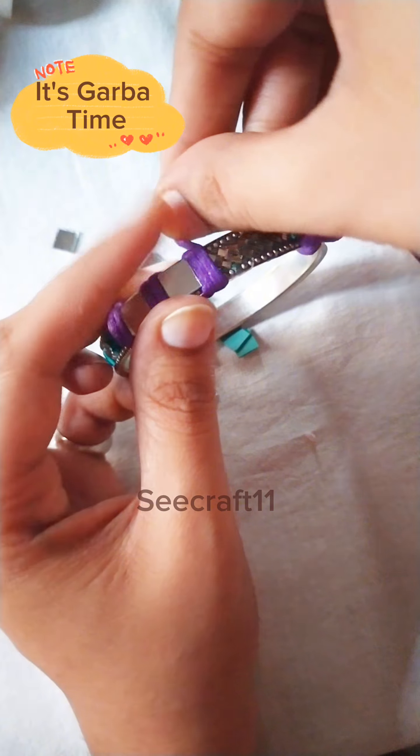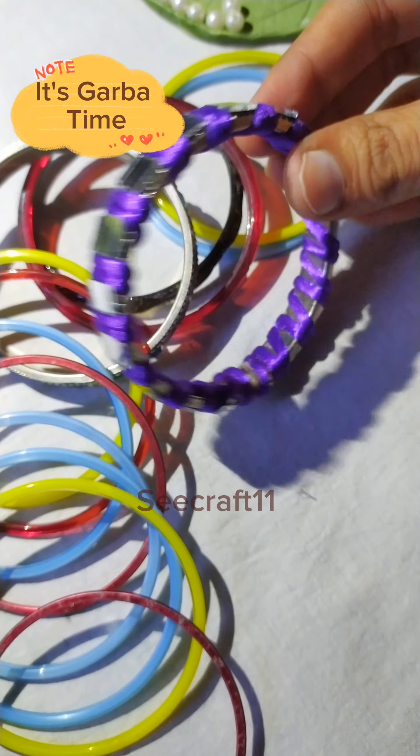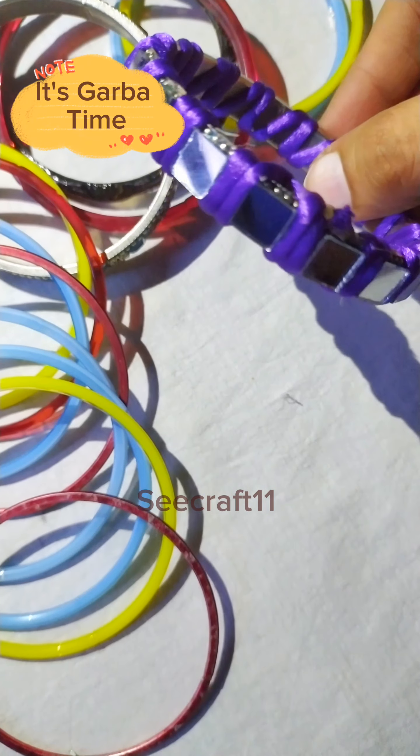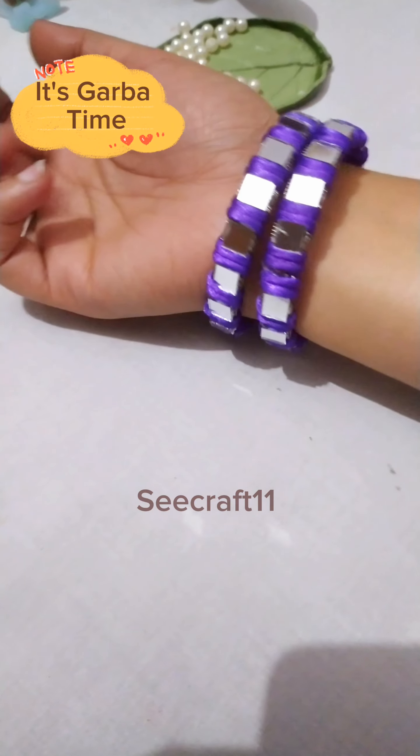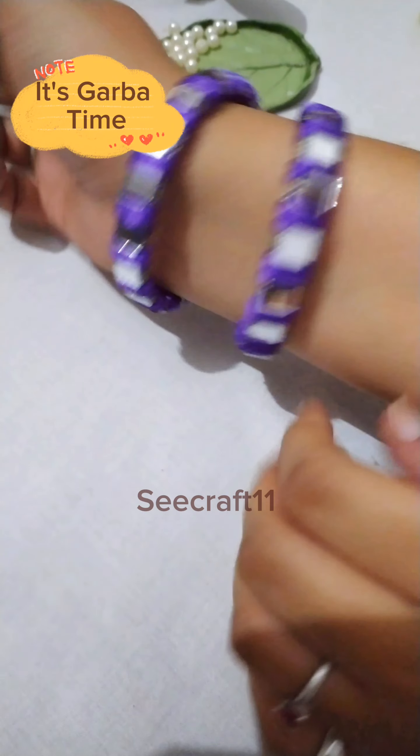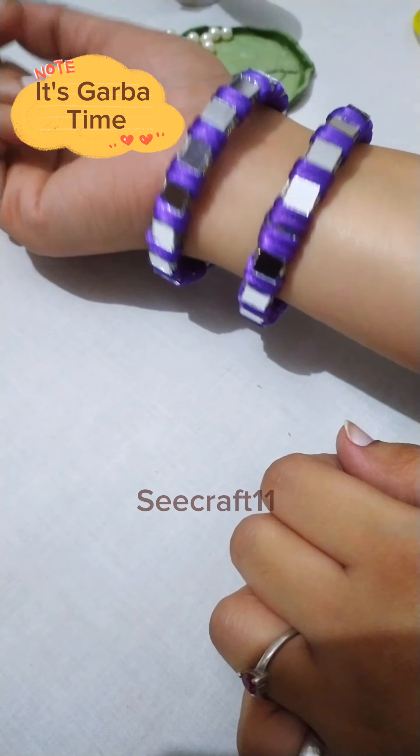Now you can see the magic — see what I have made! After wearing this, it looks more beautiful. You can also see it on my hand — it looks so pretty. So who are you waiting for? Go ahead and convert your bangle into this beautiful piece for garba night.